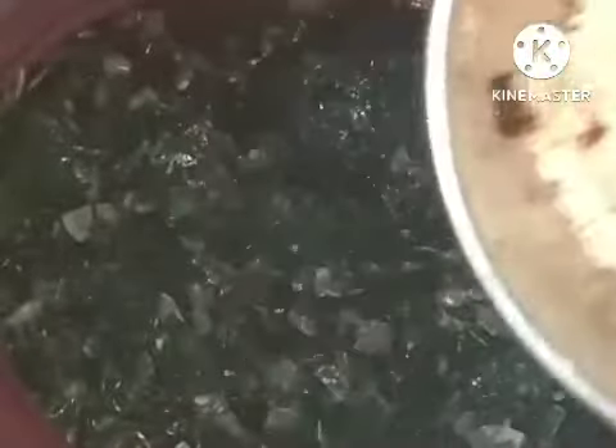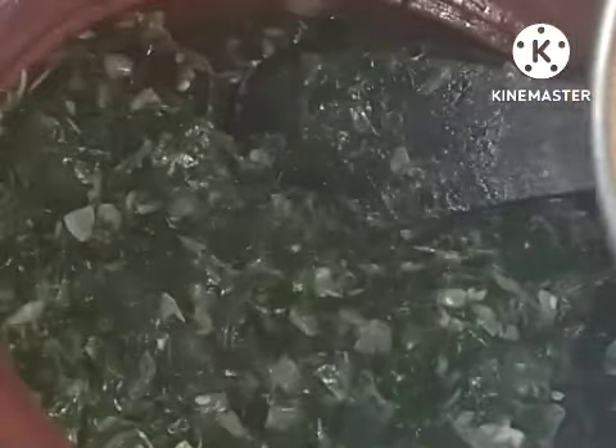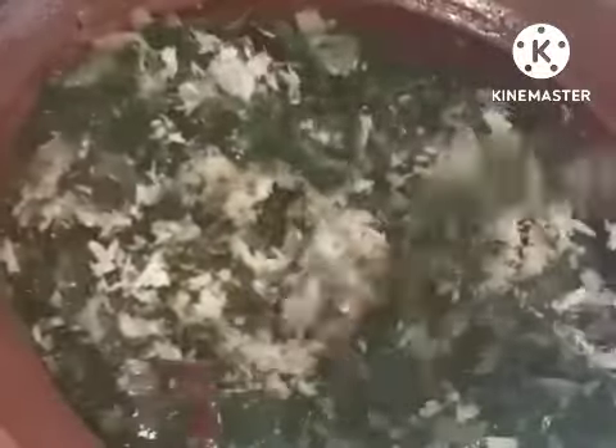Mix it well. The paste of all three items — coconut, garlic, and red chilies — I am going to add it now. We have to add this when the ki rei is half cooked. See how nice the flavor comes. If you add it in the beginning, the flavor will not be as good — we cannot get the full taste of these three items. There should be the flavor of coconut, chili, and especially garlic, which will give you a nice flavor.